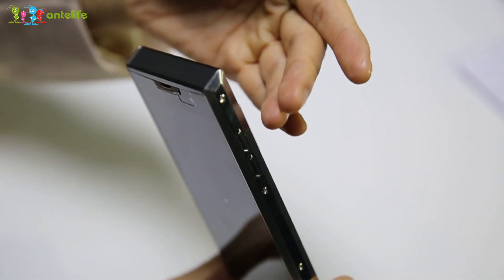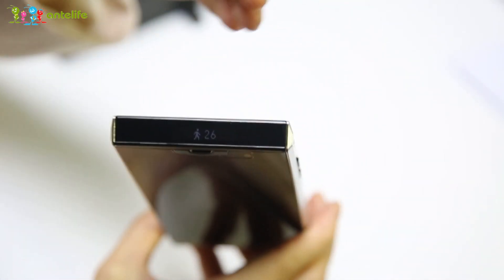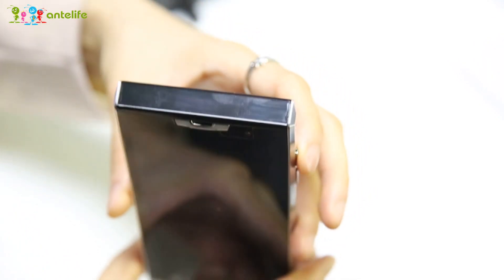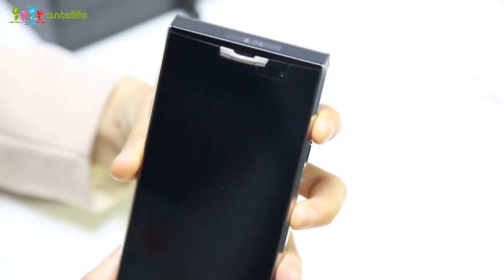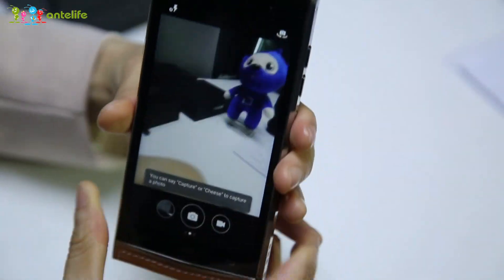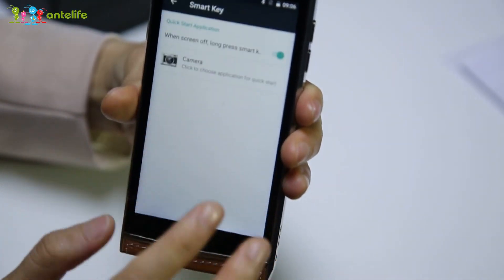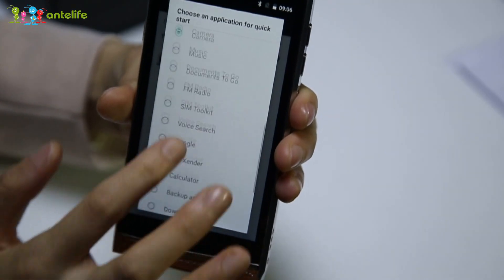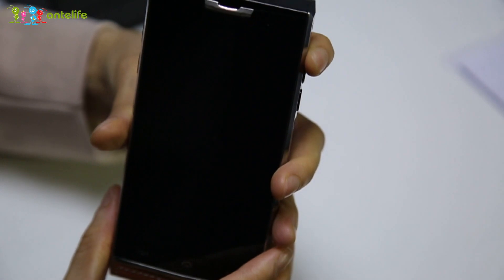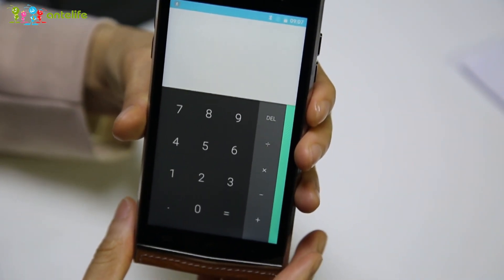Let's check the smart key functions. Once you touch it one time, it will control the secondary screen. And once you touch and hold, it will be a shortcut to some applications such as the camera. You can change the settings via the smart key functions. Very elegant and smart.